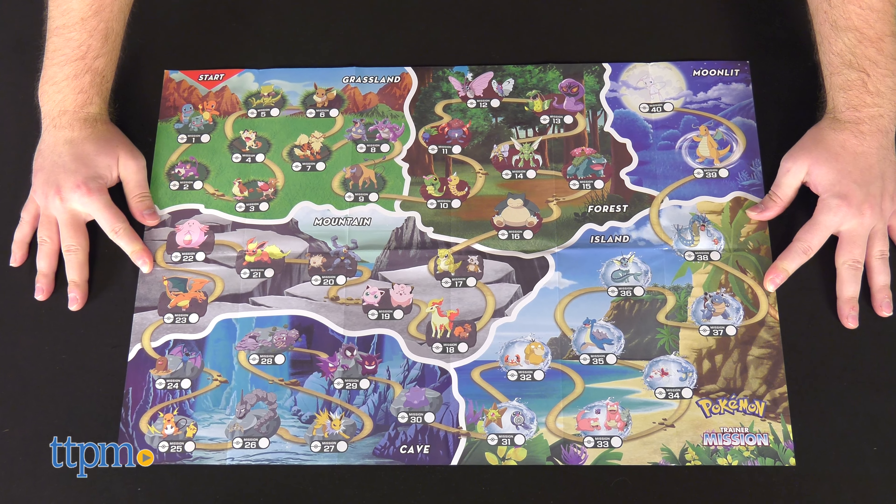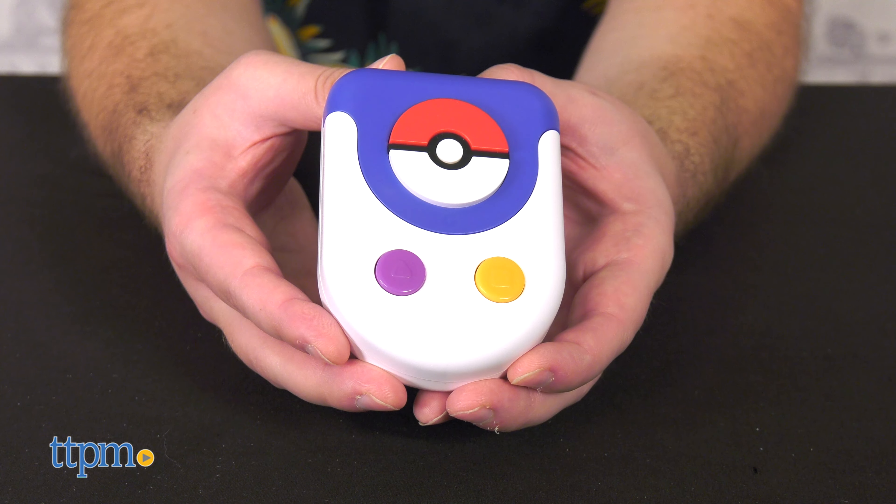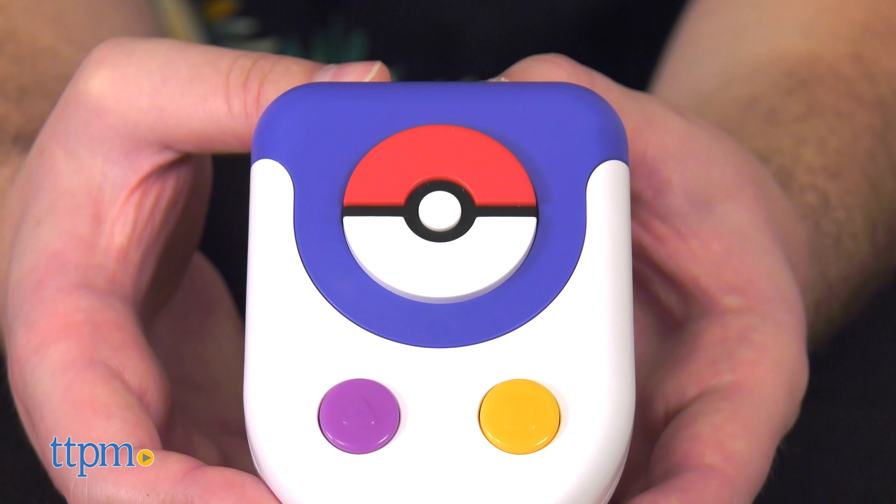The device confirms catches for Bulbasaur, Rattata, and Pidgey, among others. Consult the included map to see what adventures lie in wait on your Pokémon journey. Once in a while you'll have to exaggerate a movement to get it to register, but for the most part the sensor is appropriately sensitive.